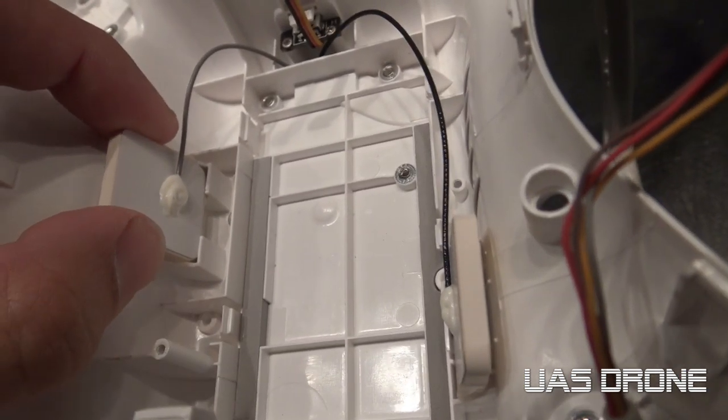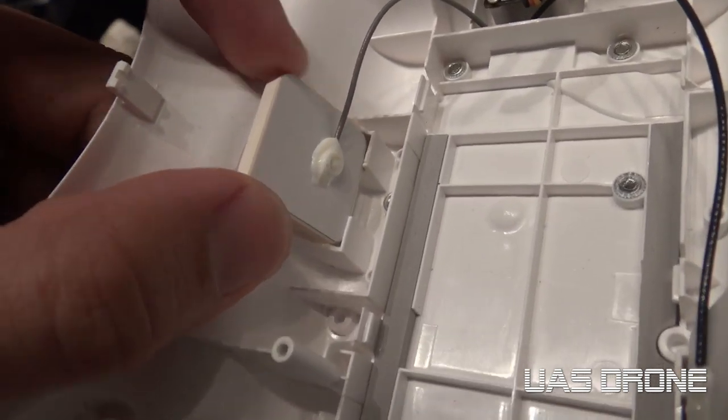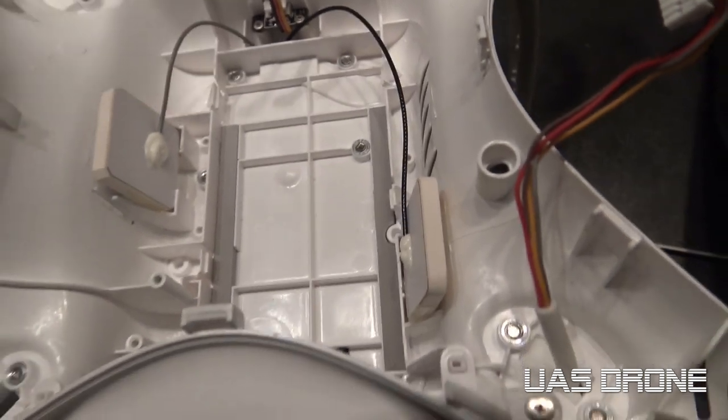These antennas I think are glued on, so I'm going to have to use some silicone or something to glue them back onto the other case. I'll leave these until I get the new case in.